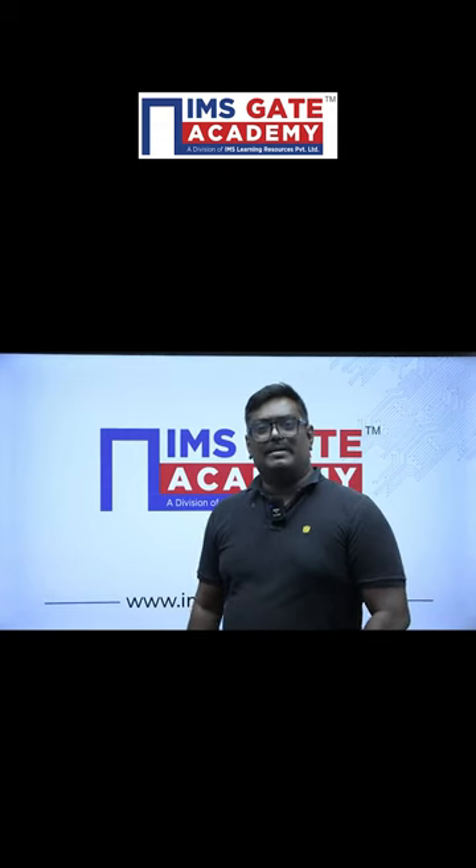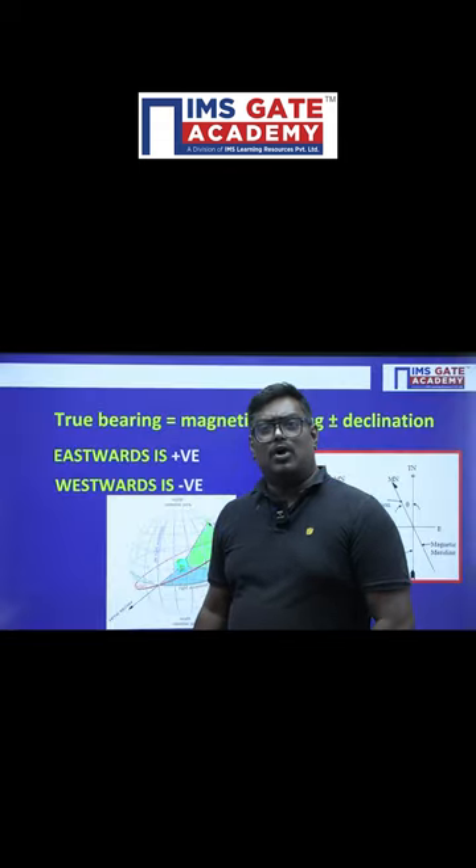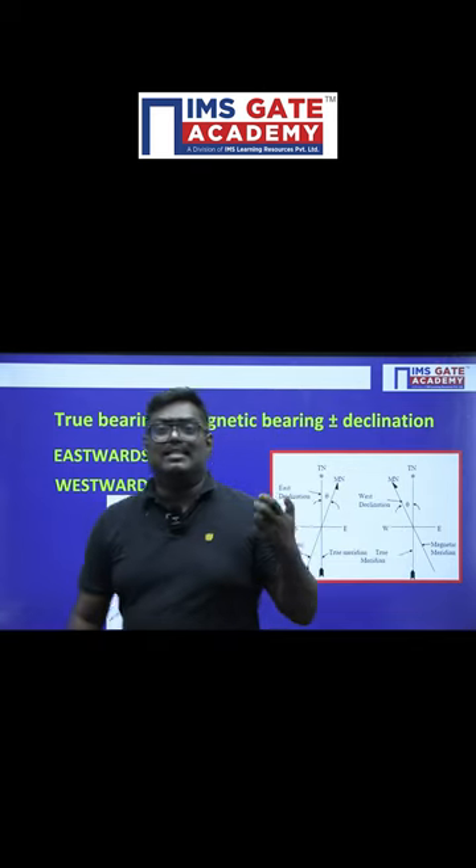Hello students, welcome to IMS Gate Academy. Are you looking for the concept on declination? Here is the concept.